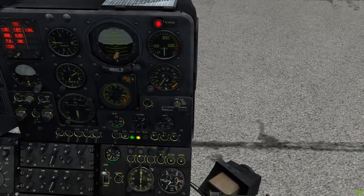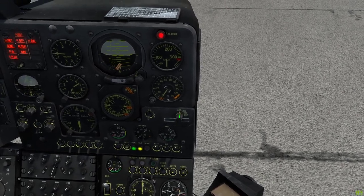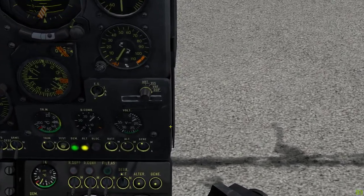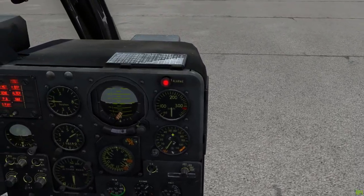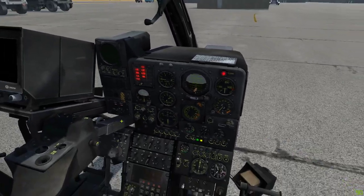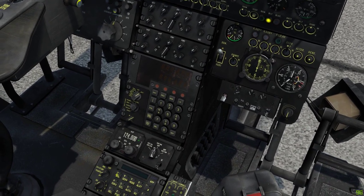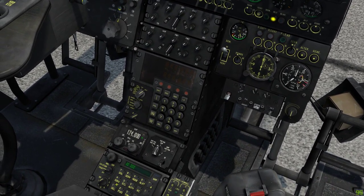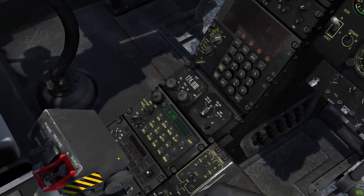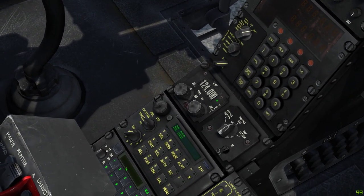I'm going to turn on the magnetic brake and the trim system. I'm going to switch this over to DOP. That basically means that this will show us our way to our waypoint. I'm going to turn on the VHF and the Fox mic radio. There's a UHF radio down here — switch that over to FF. You can program in your channel later.